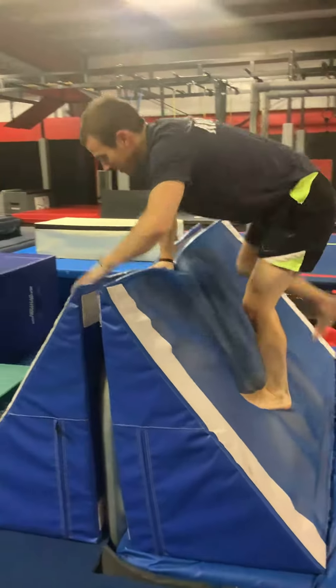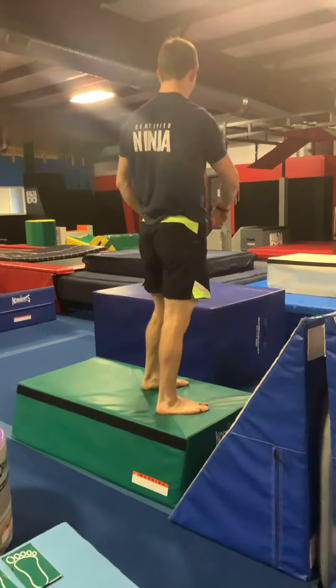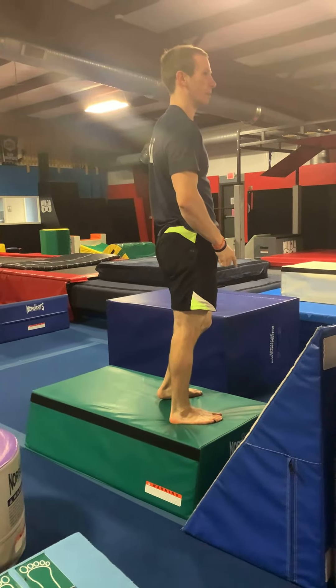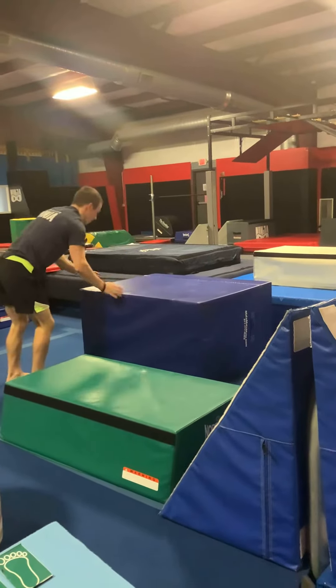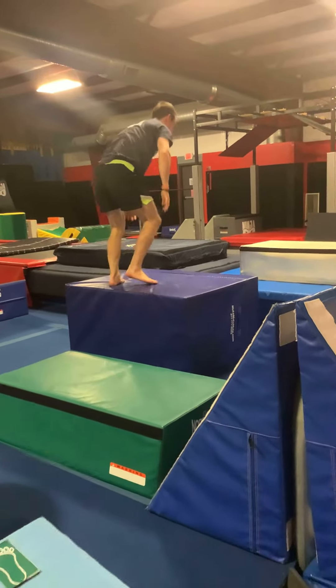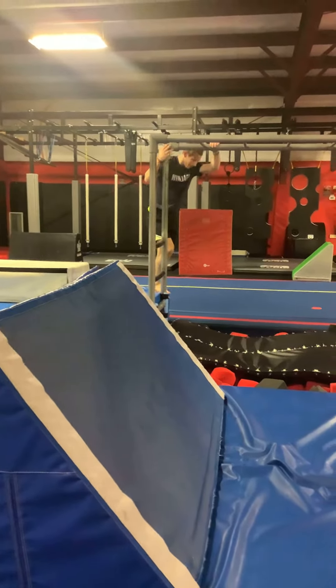Then we'll climb over this mat. We're going to keep doing the exact same type of vaults that we were doing the previous week — right here we're just going to palm-spin around and monkey up. We'll jump back over here and then onto the monkey bars.